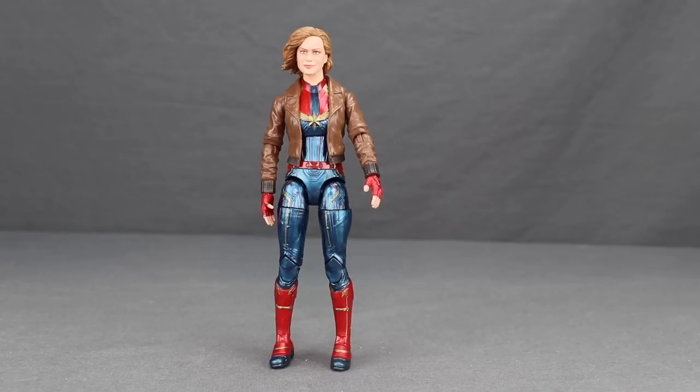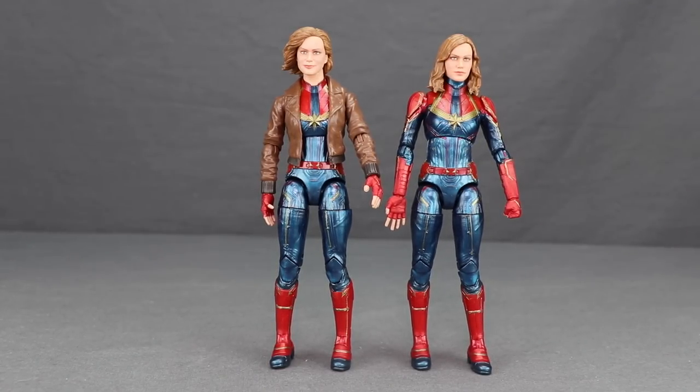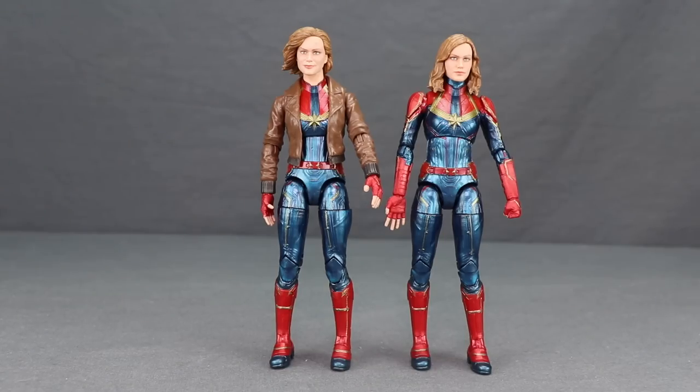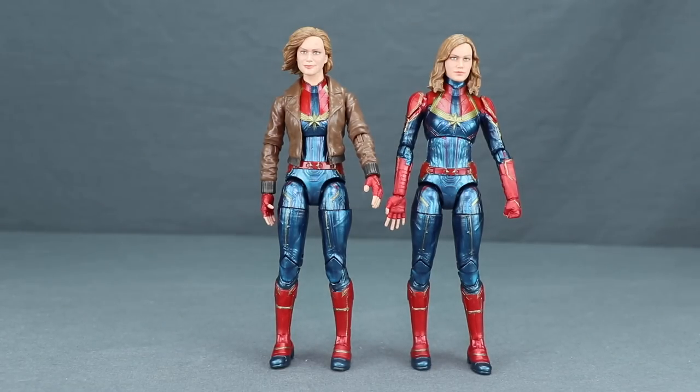This is the second Captain Marvel figure in the wave, and honestly I'm even less impressed with this version than the first one. I think this head sculpt looks even less like Brie Larson. The figure is pretty much the same as the first — you get the added bomber jacket and two open hands. The line work on the gold might be a little more detailed and the stars are sculpted, but overall I'm just not overly impressed with either figure.